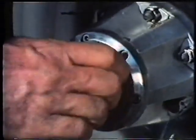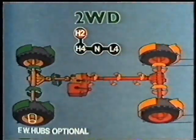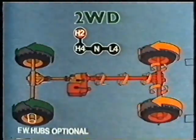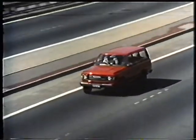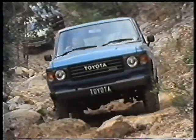Freewheeling hubs can be set in the free position, which disengages the front wheels from the drive train, so that the drive shaft and diff are not being turned by the vehicle's momentum. This reduces wear and tear on these components, cuts down noise, and improves fuel economy. However, you must remember to lock the hubs before using four-wheel drive.